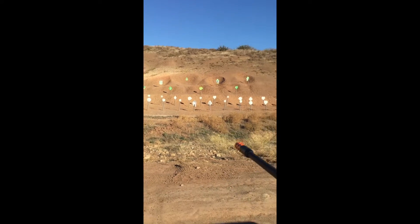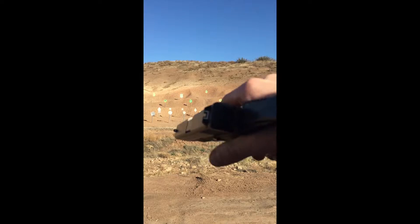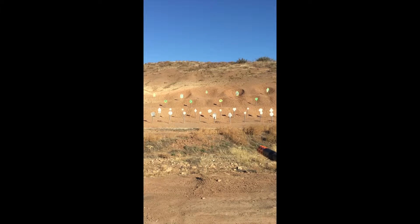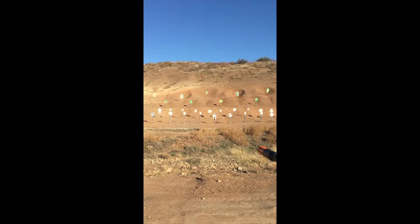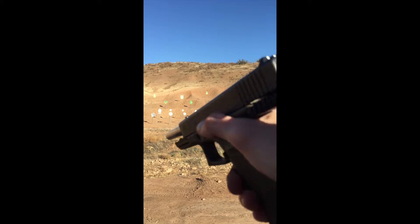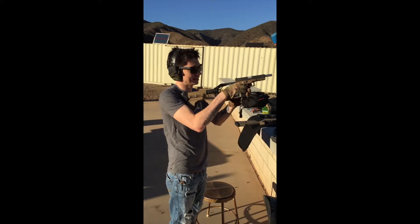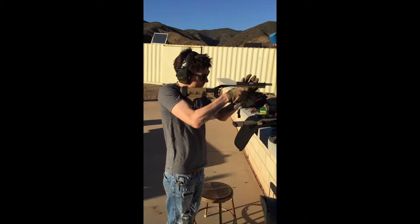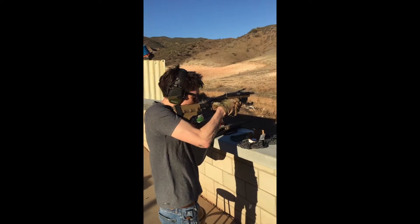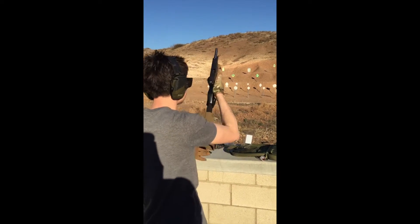So we're shooting. Here we go. We've got a 9mm long barrel right here and some nice mechanics. We're going to see how this works out here. Pretty nice.